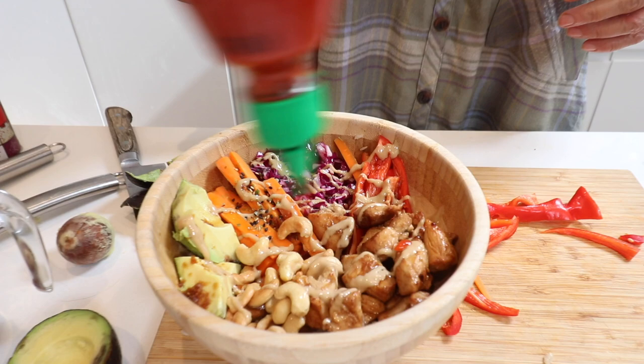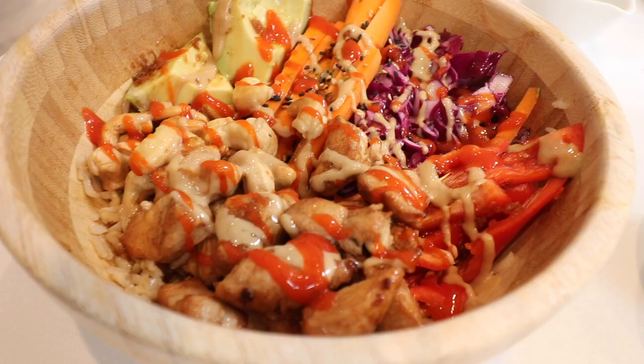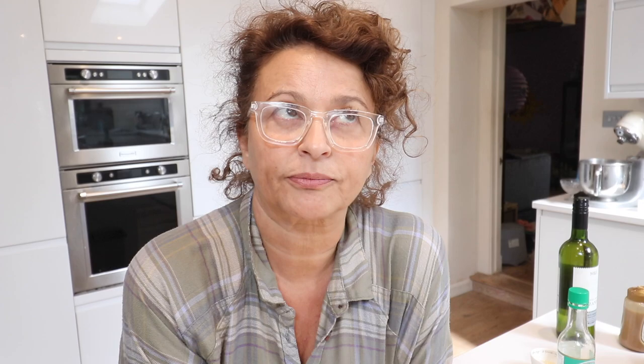There you go — goddess bowl extraordinaire! And by the time you've seen this on YouTube and clicked on it, we'll have come up with a decent title.